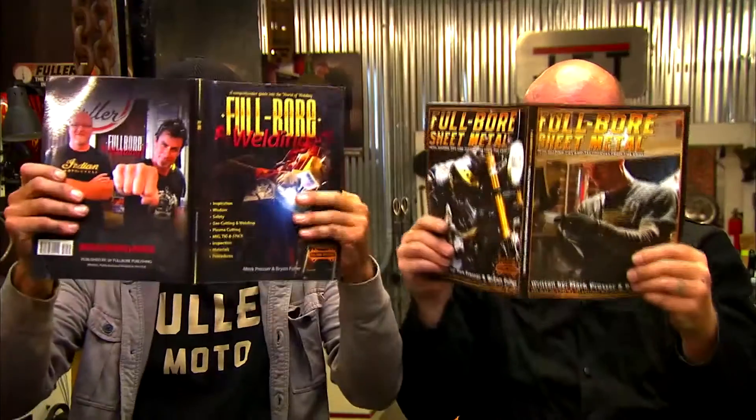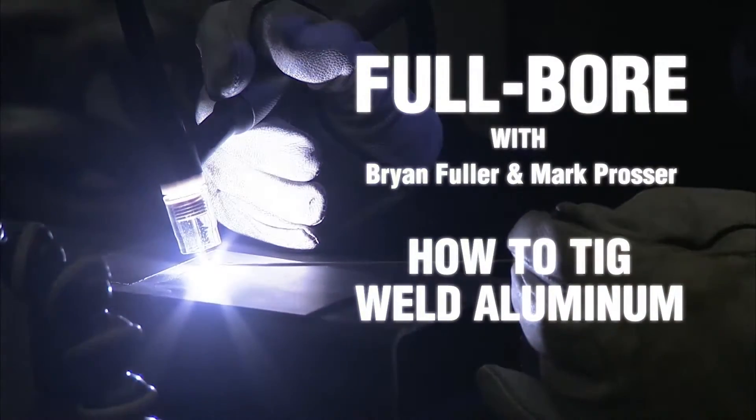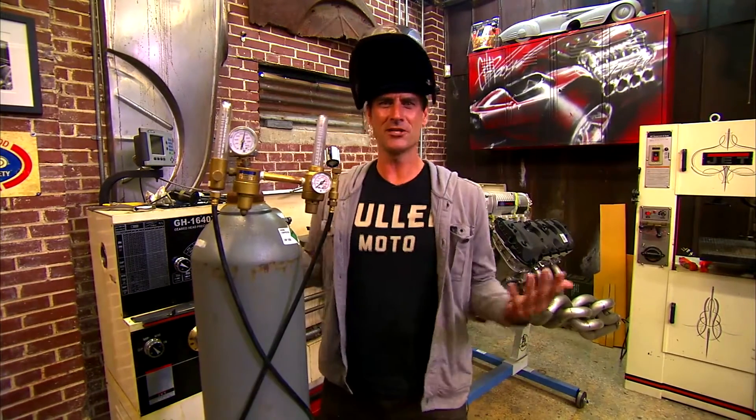TIG Welding Aluminum on this episode of Full Bore with Brian Fuller and Mark Prosser. You just got yourself a brand new red TIG machine and you want to get going on some aluminum. What do you do?